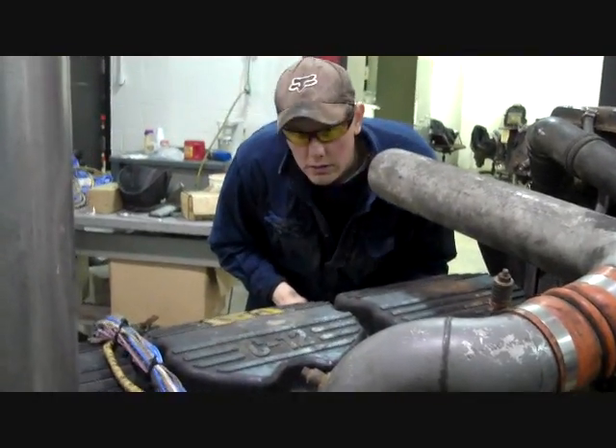Hey Matt - think this engine's going to run? I don't know. It's a possibility. I think it probably will not. We're going to see.